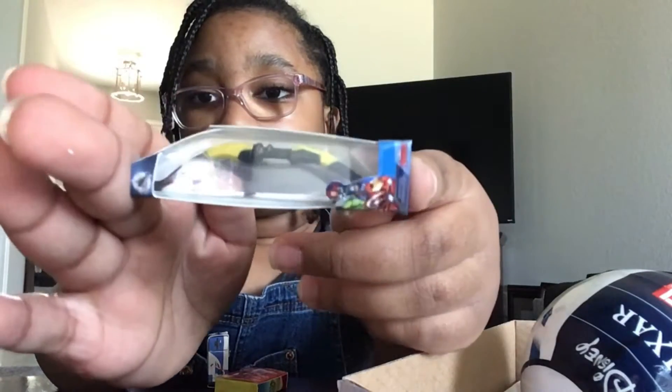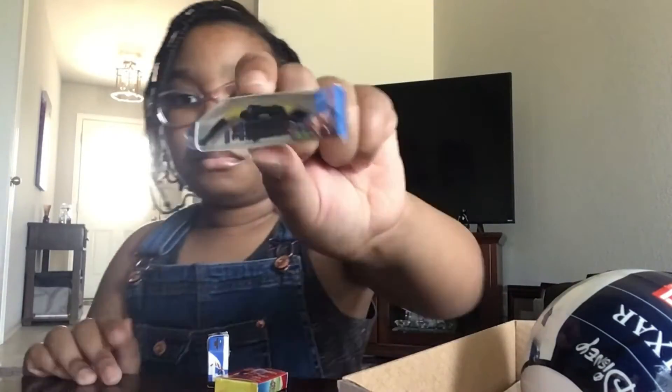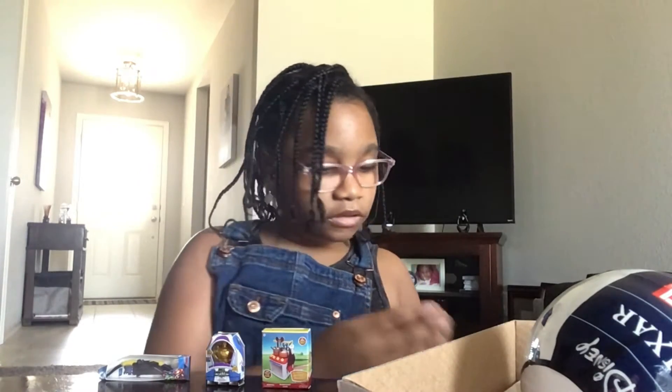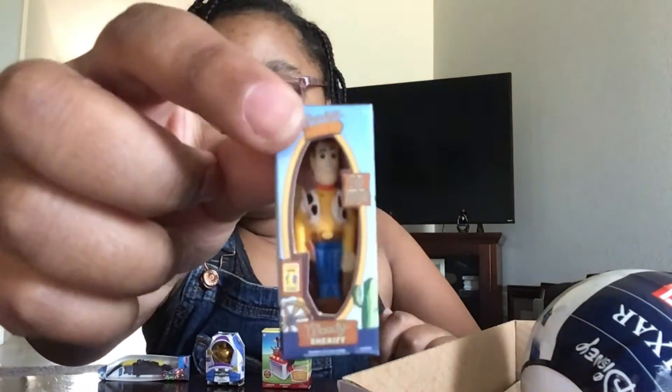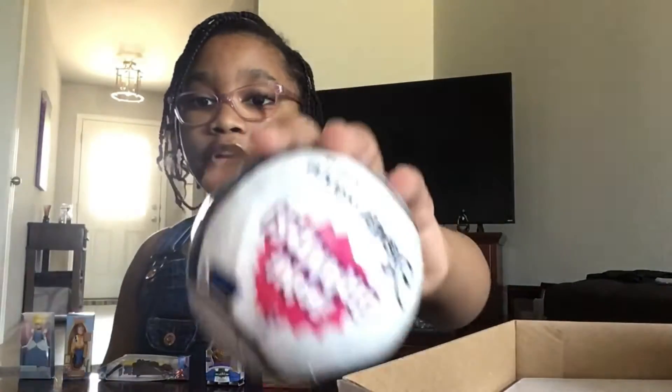I actually don't know what this one is, but it's from Marvel. Here is the checklist that shows everything you can get. Then we've got Woody Sheriff from Toy Story, and Cinderella! Alright, it is time for our next ball.